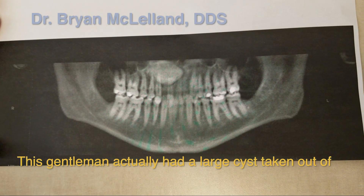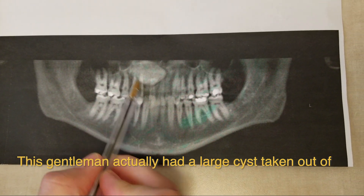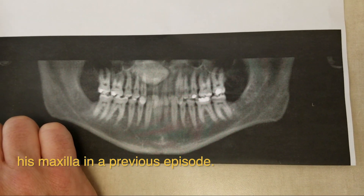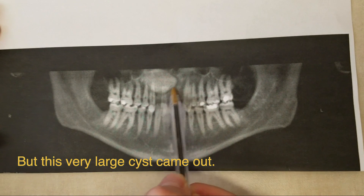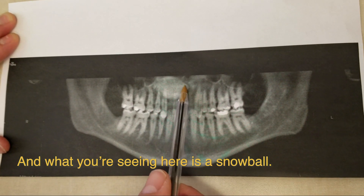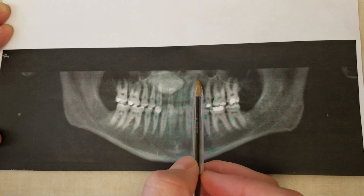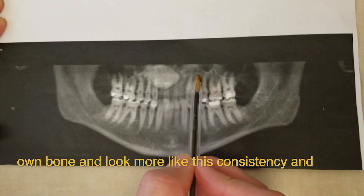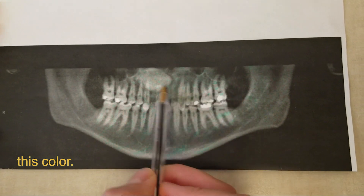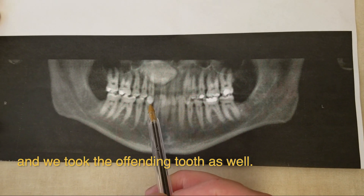Welcome to this week's episode. This gentleman had a large cyst taken out of his maxilla in a previous episode. This very large cyst came out, and we packed bone graft material in here. What you're seeing on this radiograph is a snowball — that's not an official term, that's my term. Eventually it will turn over into the patient's own bone, but for now we have a lot of bone in this area and we took the offending tooth out as well.